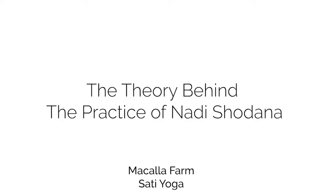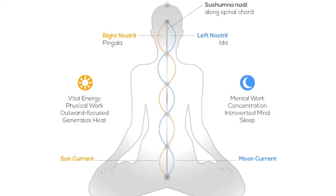Today I want to talk about Nadi Shodhana, which is the practice of alternatively breathing through one nostril and then the other. The theory behind Nadi Shodhana is that the right nostril is connected with the Pingala Nadi, an energy channel that governs the left side of our brain and the sympathetic nervous system.